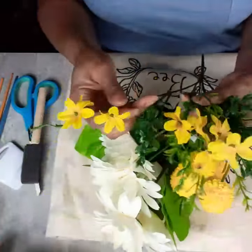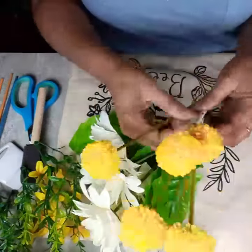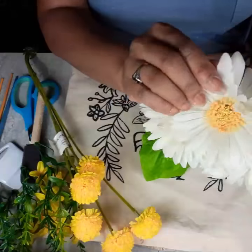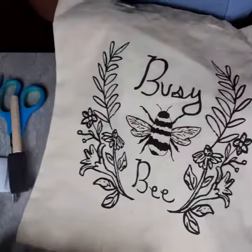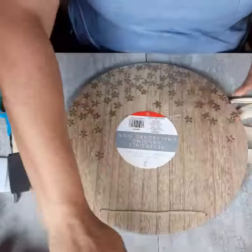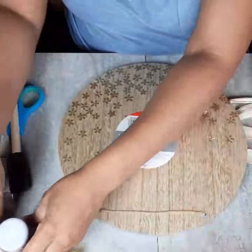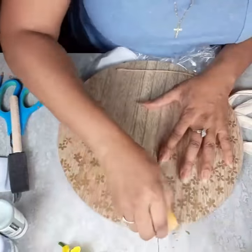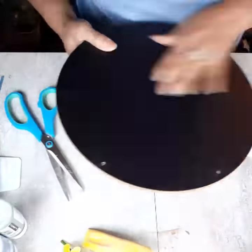We are starting out with some Dollar Tree wildflower florals. We also have some ball mums from Walmart and the daisies — I'm really not sure where those came from; they've been in my stash forever. I have this canvas bag that I picked up at Dollar Tree for a dollar last year, and I have this double-sided wood round from Target. I have eight bumblebee decor DIYs for you today.